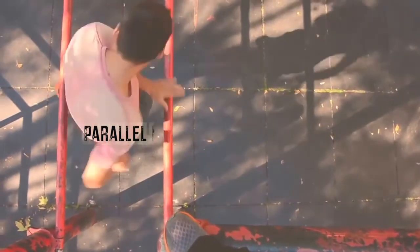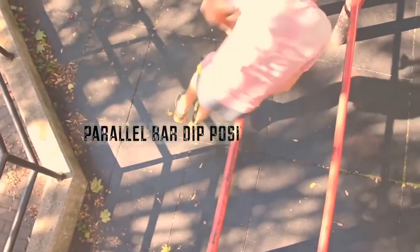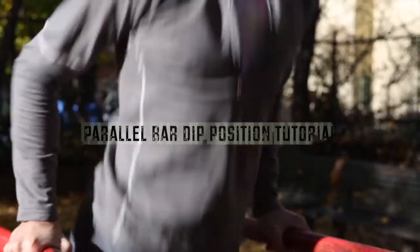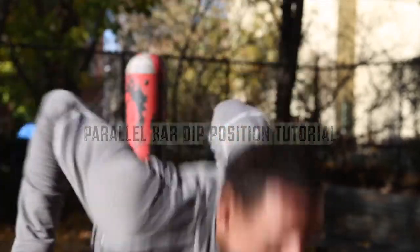SlickRick83 here, back with another tutorial. So today we're going to be talking about dips, but we're not going to be talking about the upper body — we're actually going to be talking about the lower body.